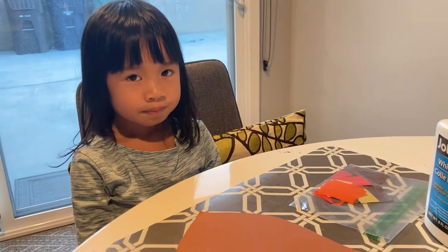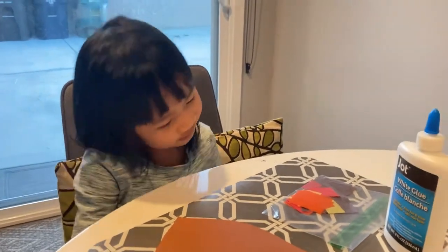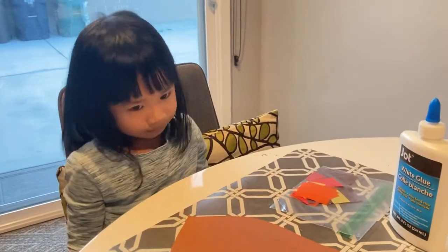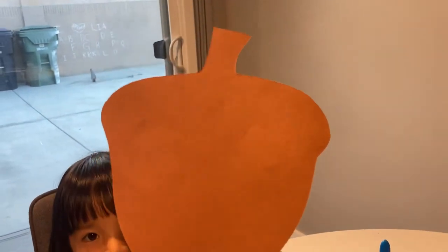Hi friends, it's Ms. Wong here and Leah. Leah, say hi. Okay, so today's activity we're going to make an acorn. An acorn is a nut and it looks like this. It grows on a tree. What color is it? Brown.